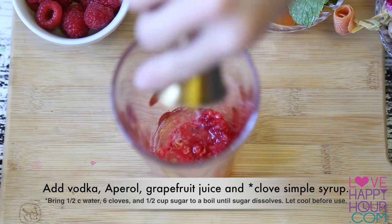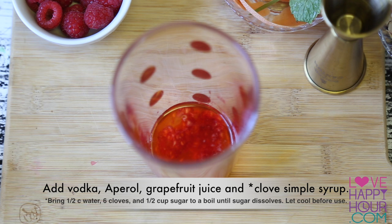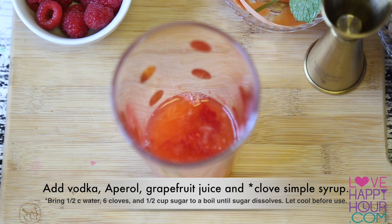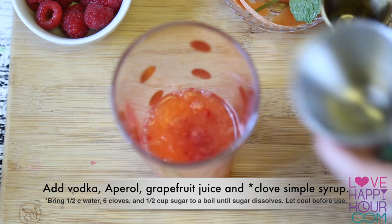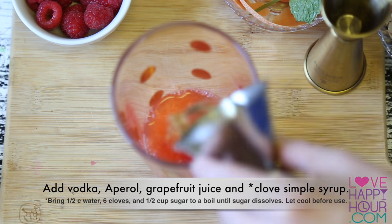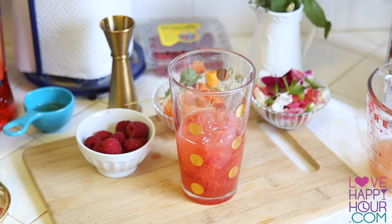Next, go ahead and add one ounce of vodka, one and a quarter ounce of Aperol, three and a half ounces of your fresh-squeezed ruby-red grapefruit juice, and three quarters of an ounce of your homemade clove simple syrup.